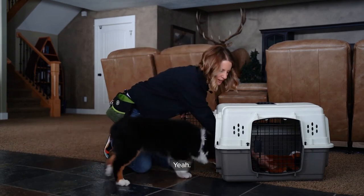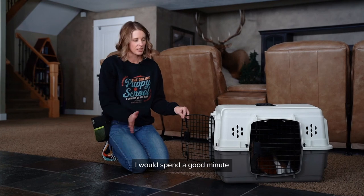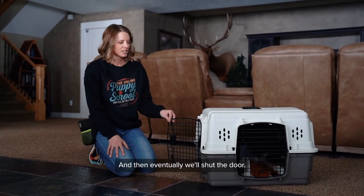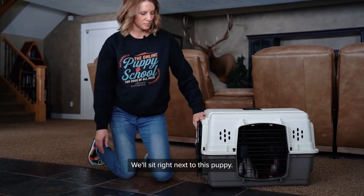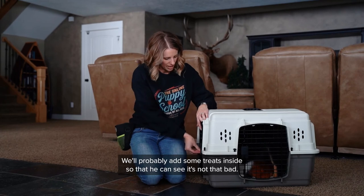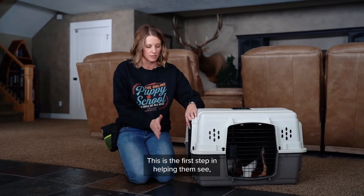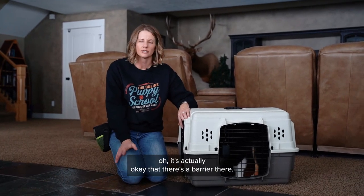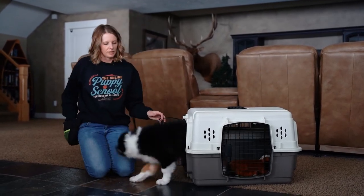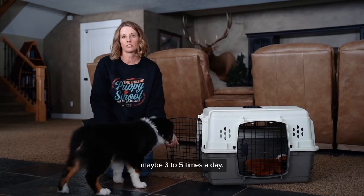I would do this with each puppy — spend a good minute or two with each one, just letting them go in and out. Then eventually we'll shut the door, sit right next to the puppy, and add some treats inside so he can get the treats through the door. This is the first step in helping them see that a barrier is actually okay. When he's nice and calm, we let him come right back out. I'll spend two or three minutes with each puppy doing that exercise, maybe three to five times a day.